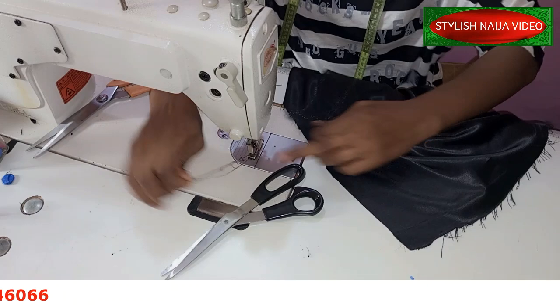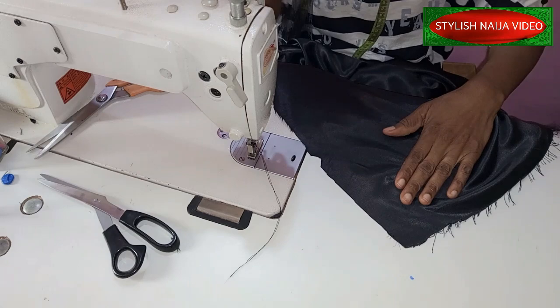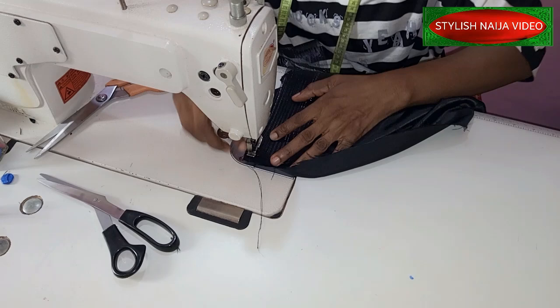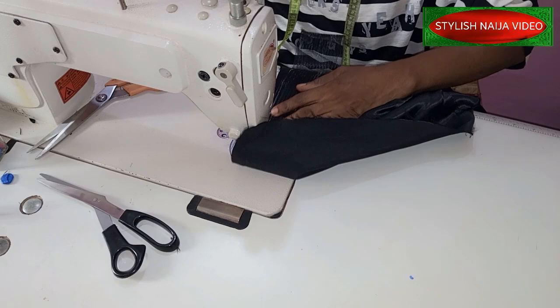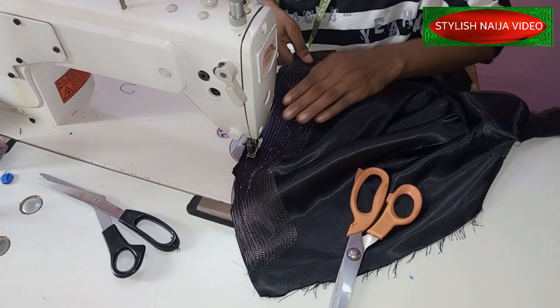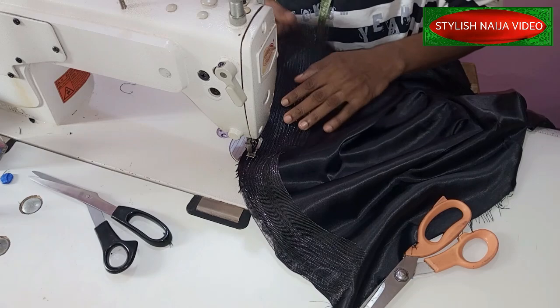Okay guys, we're going to start stitching now. So this is my crinoline in my hand and this is the right side of my fabric — that's the dress. I'm going to place my crinoline like this. I'm just going to leave about a quarter of an inch on the down part and then I'm going to start stitching. Note: as I stitch, I'm not going to pull my crinoline — I'm just stitching it. I left just a little bit, about a quarter of an inch there.